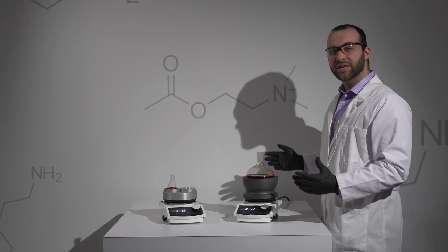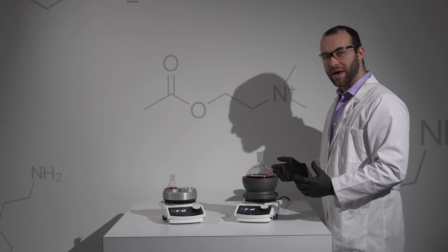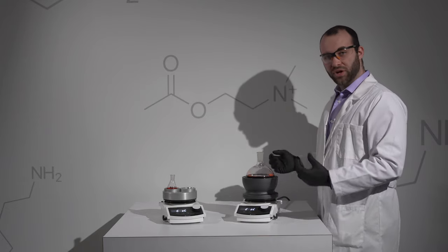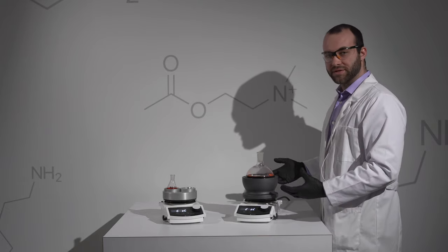The Heat-On-Block is a quicker, cleaner, safer alternative to oil baths. Its increased surface area gives you similar heating to an oil bath without the mess.